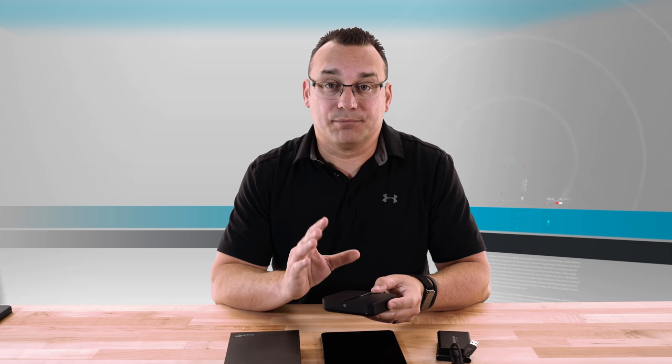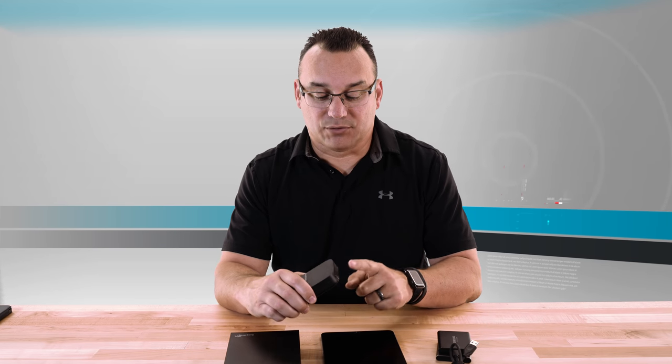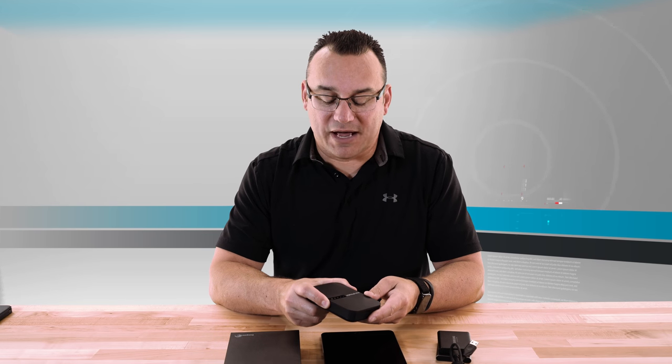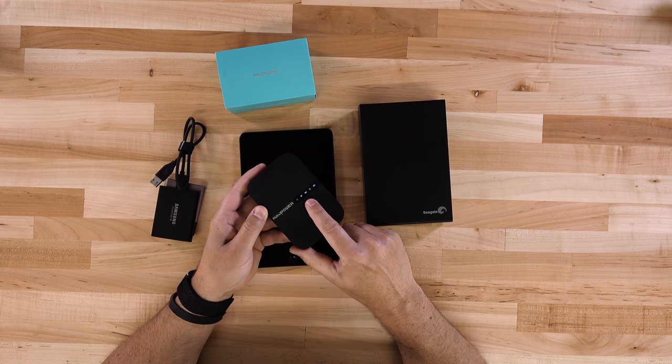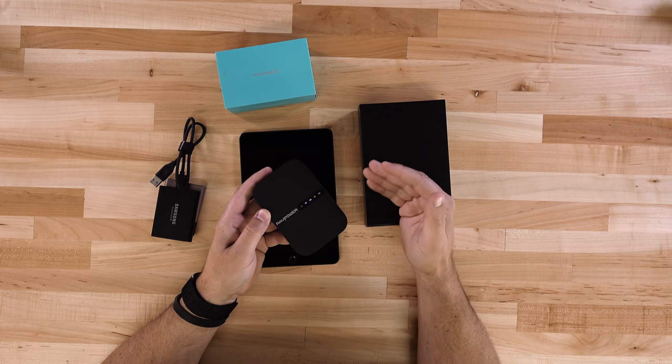When you turn it on for the first time, press the button down for a second and let off — that puts it in power-sharing mode so it would charge a connected device. If you press and hold the power switch until you see lights flash, it will power up the whole device and be ready to connect to.